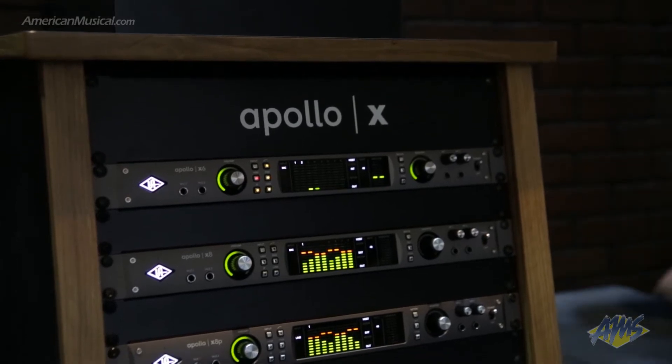With Apollo X, we've now launched what is really the most comprehensive Thunderbolt audio interface range on the market. We have four models which you can actually cascade together with up to four in a system. In that range, we now have the new X6, as well as the X8, the X8P, and the X16.